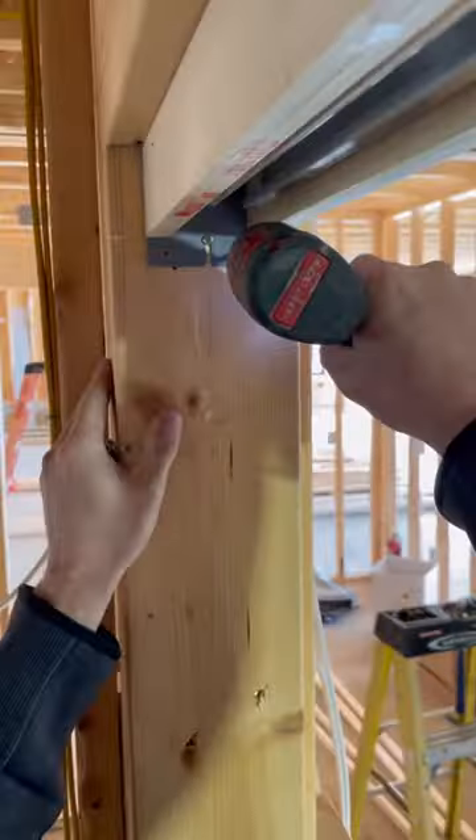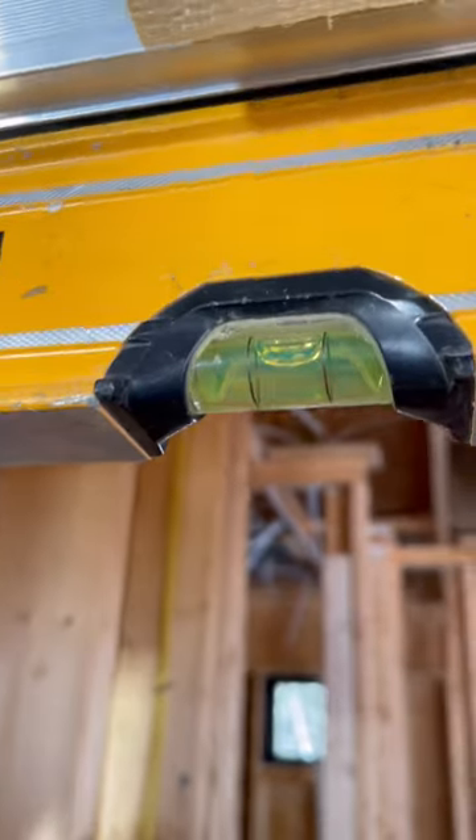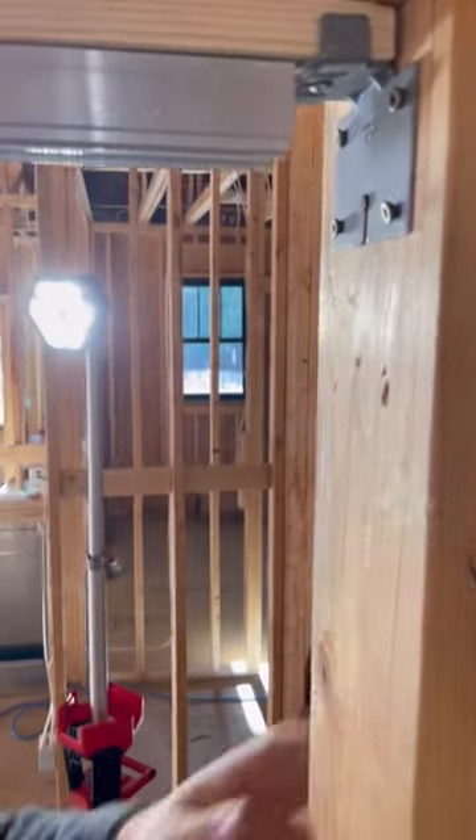Now I add three screws to the passage side of the header, then before screwing the pocket door side, I use my level to make sure the header is level. If the header isn't level, the door might roll open or shut on its own.